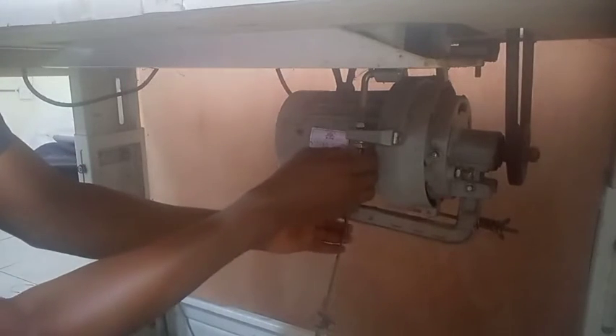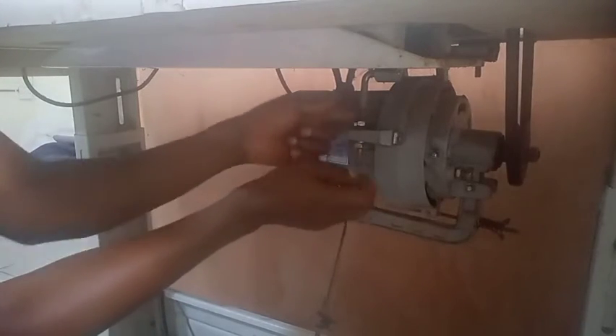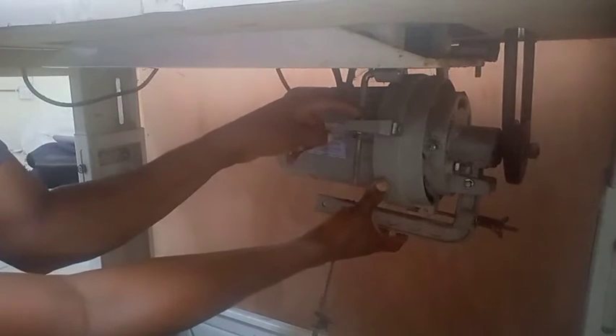Let's do the slower one first. You loosen the top screw, then when you loosen the top screw you raise the motor up from here. When you raise it, then you screw the bottom one close to the top screw so the motor will now be raised up.